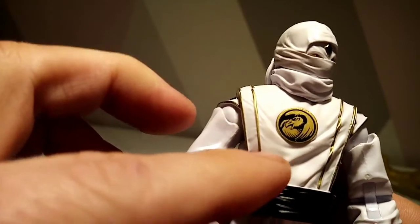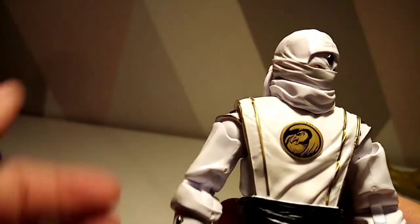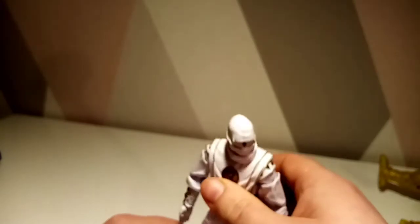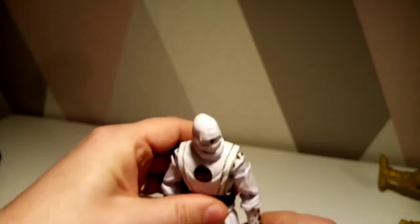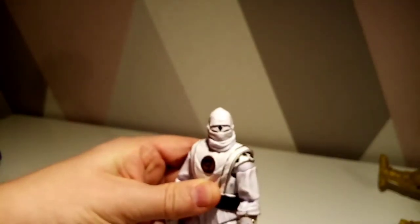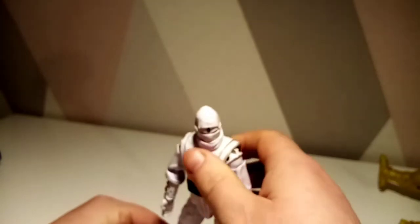The only thing I would say is it does look like this white feels a little bit more creamy and not as fresh as the other white. I'm hoping that comes through on camera. Let me just get him into the stand — come on, doesn't matter what pose you're in, just stay still.